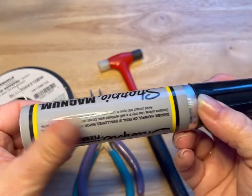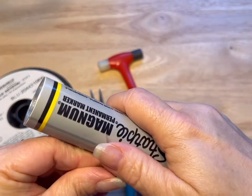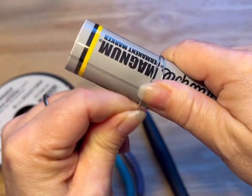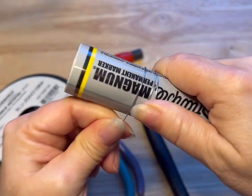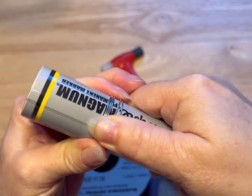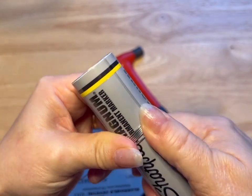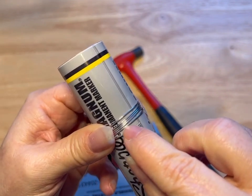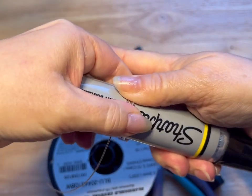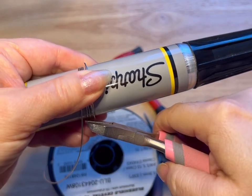You're gonna start by taking whatever your circular thing is — today I'm using one of those jumbo Sharpies, but you could also use like a glue stick or something like that. We're gonna wrap around this five times, and we want them all nice and tight and close in together. You want to make sure that you have five, so you're counting: one, two, three, four, five. Then we're gonna hold this so it doesn't spring on us, and we're gonna use our flush cutters to cut our wire.